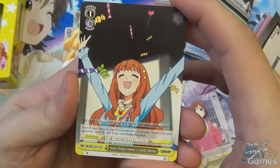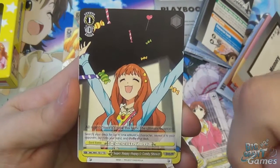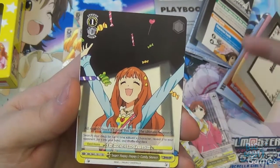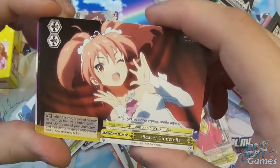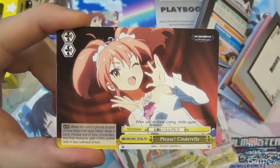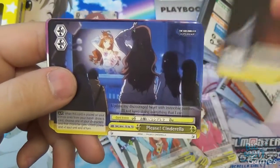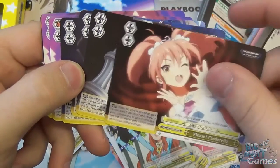There's an event card — Super Happy Happy Candy Shower. Events are played as a one-off then go to the waiting room. Level one, cost one: search your deck for up to one music character, reveal it to your opponent, put it in your hand, and shuffle your deck. Since all characters are music type, you can target any card you need. You get two of those. The climaxes: Please Cinderella is a double soul trigger — when placed in your climax area from hand, you draw a card and one of your characters gets plus 2,000 power and plus one soul until end of turn. You get four of those, each with different artwork.